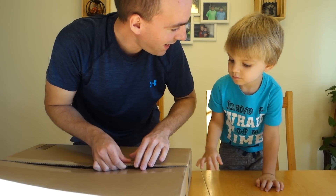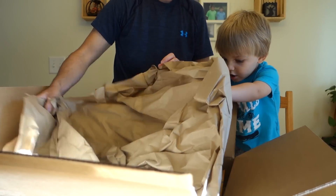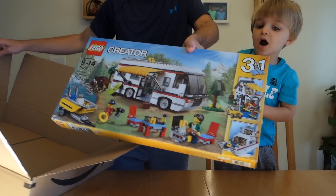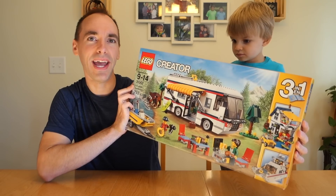Previously on Brick Attack — are you ready? Ready, dad. Rip that out of there, buddy. Lego! What is that? A Lego truck. This is Lego Creator set 31052, Vacation Getaways.